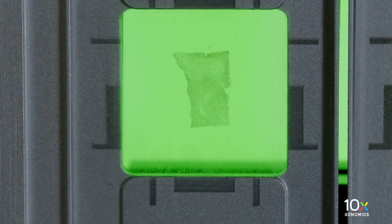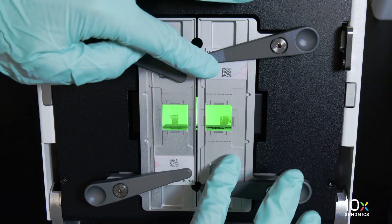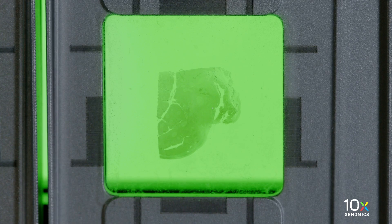Ensure that at least one clip secures the slide before adjusting the position further. Lay the tissue slide flat against the stage surface with the tissue facing away from the instrument. Use your fingers to center and finely adjust the position of the tissue sample within the alignment guides.